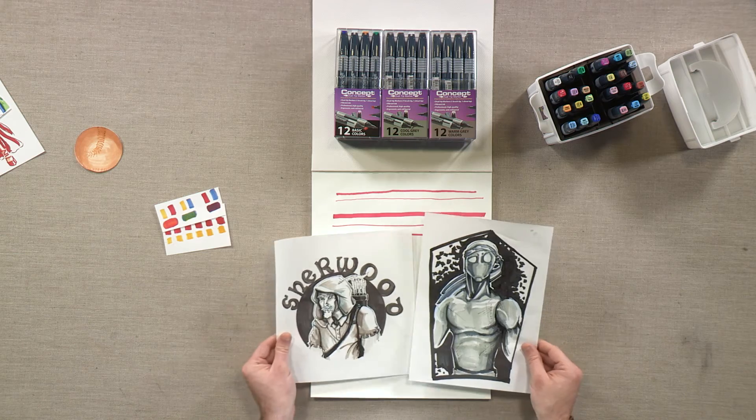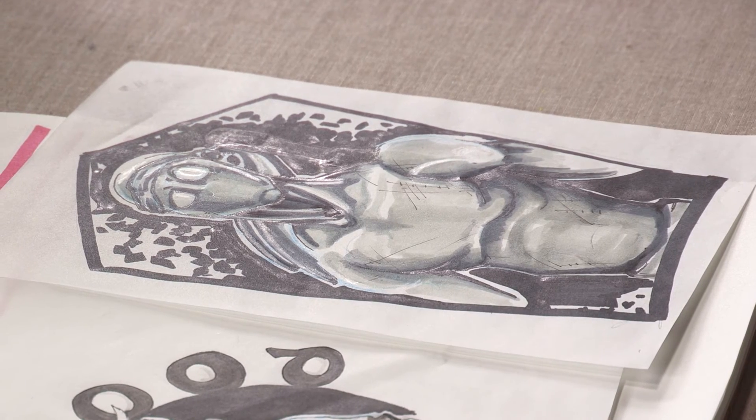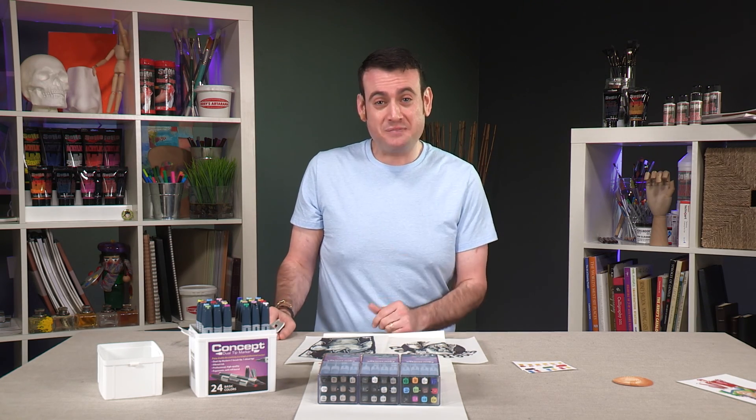You can see our cool grays and warm grays put on paper here using those sets. These are the Concept dual tip markers — great value, great product. Whether you're just starting out with markers, looking for an alternative to what you're currently using, or wanting to add to your arsenal, give them a try. Thanks.